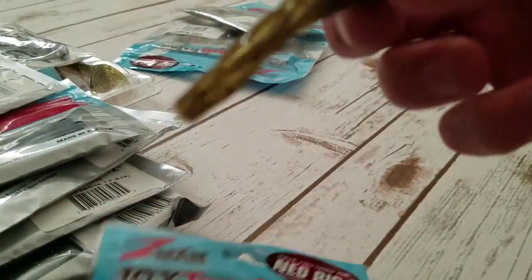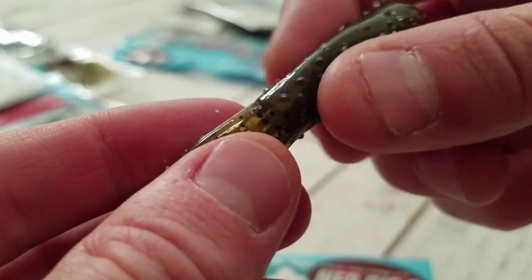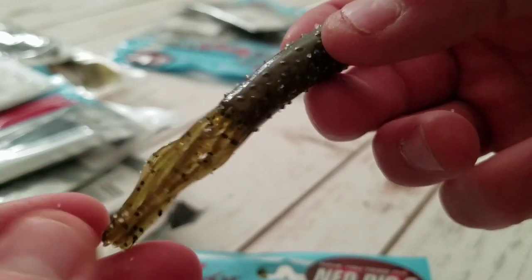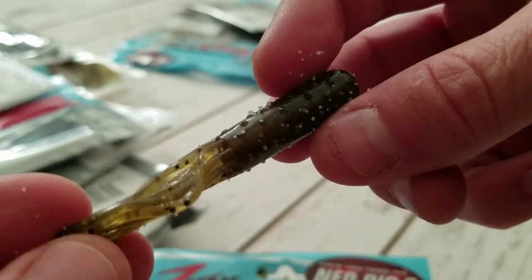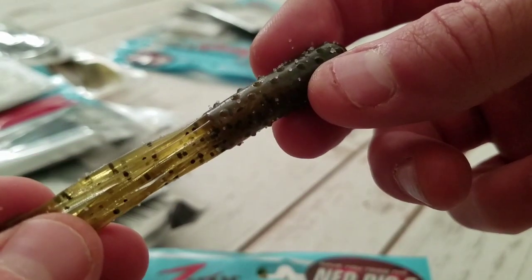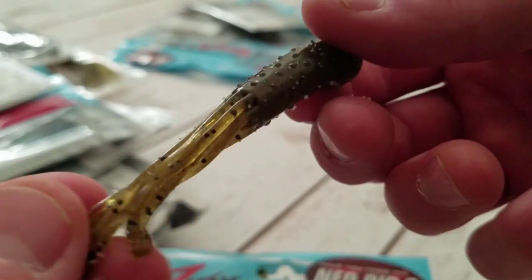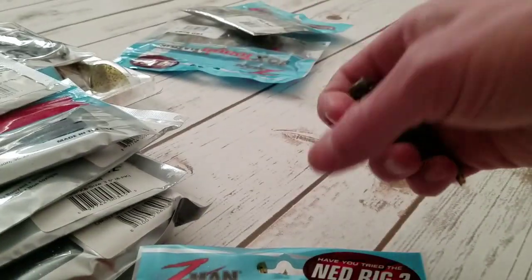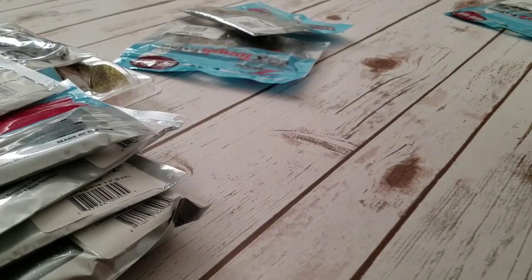Got two more bait types. The TRD Tubes are kind of like the Tickler, but aside from all the salt coming off them, they're hollow like a standard tube. I like to rig this with a Lifted Jigs Ned EWG weedless hook and throw a rattle on the inside — you get the rattle and weedlessness of a tube setup. The Tubes have longer tentacles, about eight of them, and there is a lot of salt. These come six to a pack in green pumpkin.